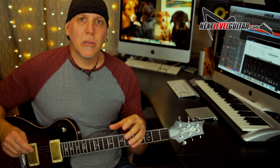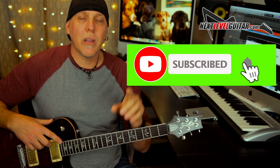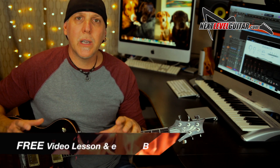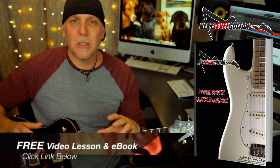Hope you enjoyed that lesson. Stay tuned — lots more killer content and lessons coming. Don't forget to subscribe to the channel — that really helps us keep the content coming and you'll be notified when we have new lessons posted. Click on the link in the YouTube description box below and get my free killer rock blues soloing ebook packed with scale diagrams and soloing strategies, paired with a killer video lesson — extended play, not on YouTube. I'll send them both to you for free.